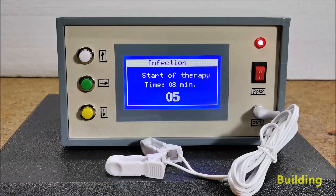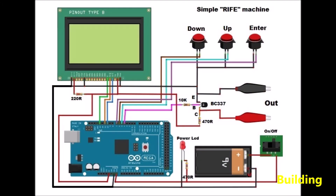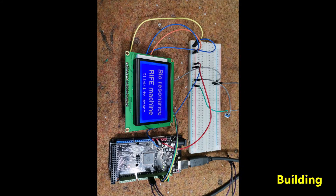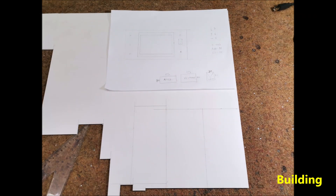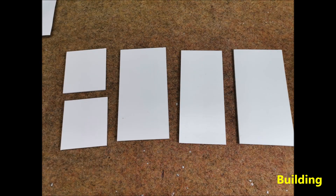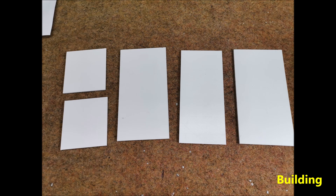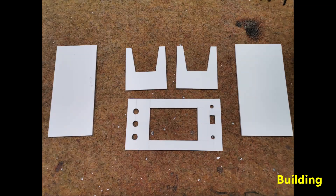And now let's briefly see how the device is made. Another example frequency shown is 840 hertz.